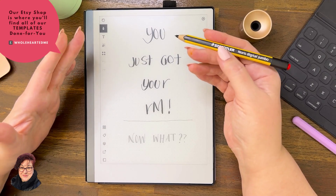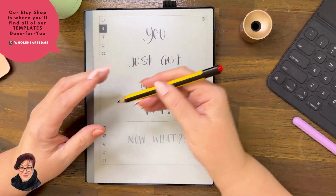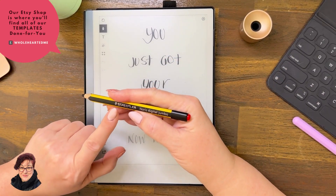How do you swipe successfully? Number one, do not hold your pen.